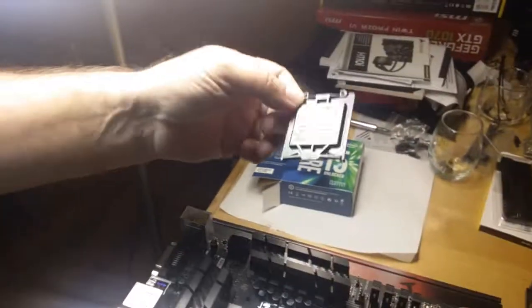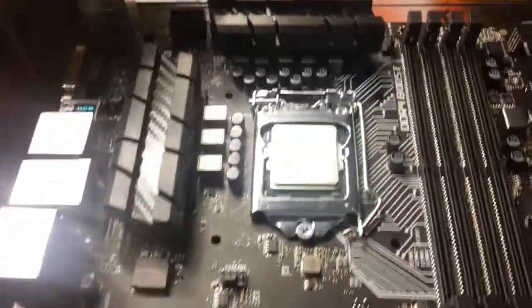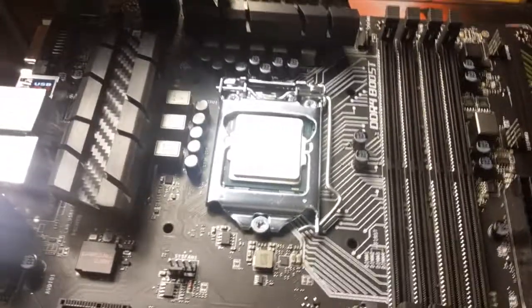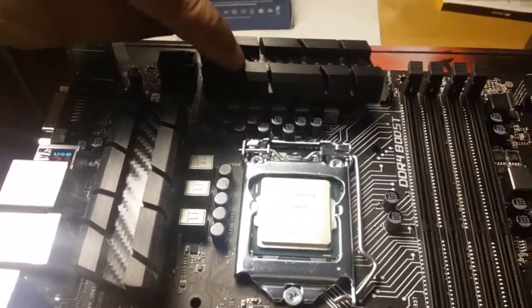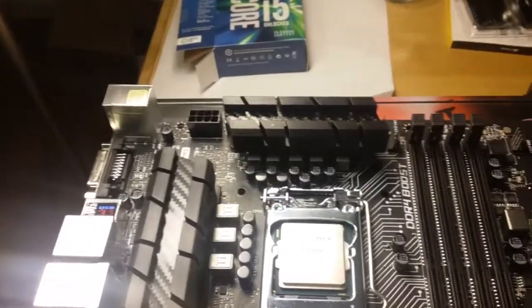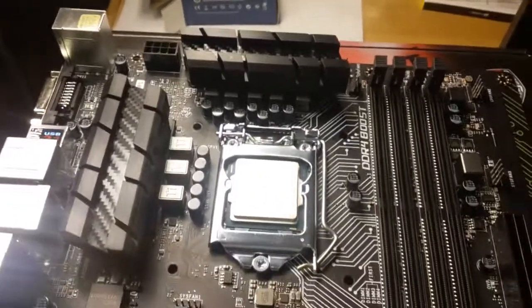That locks the CPU in place safely. You want to put this protective cover away so that if you have to return your motherboard, you return it with the safety cover. That's it for this stage. There's a little bit of plastic there that probably came from the factory, so it's likely a non-conductor.